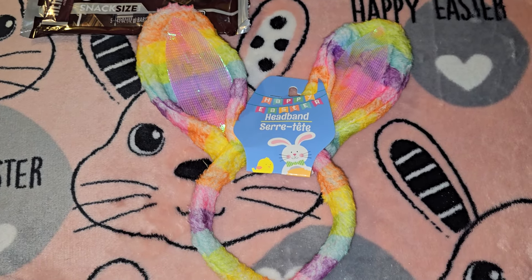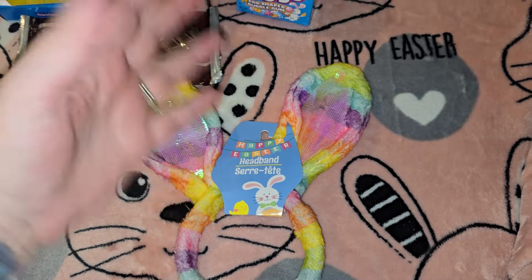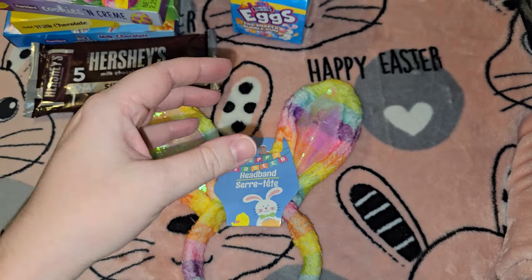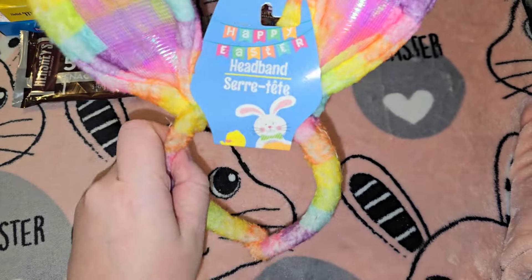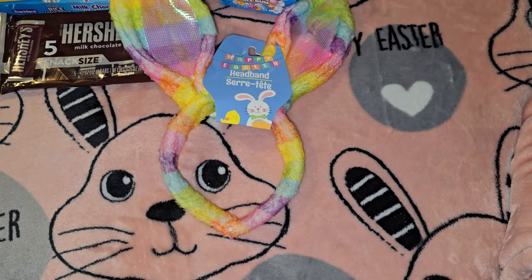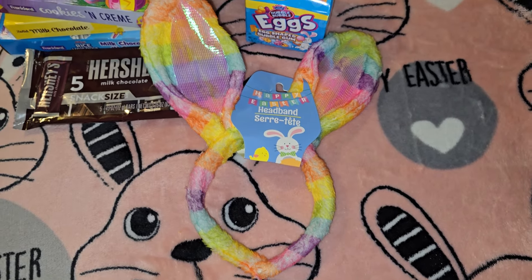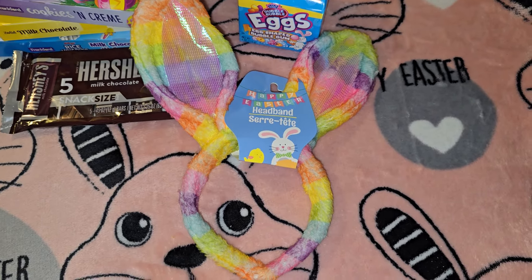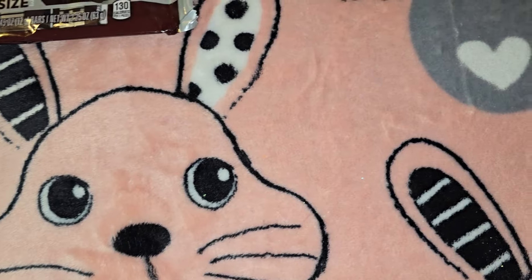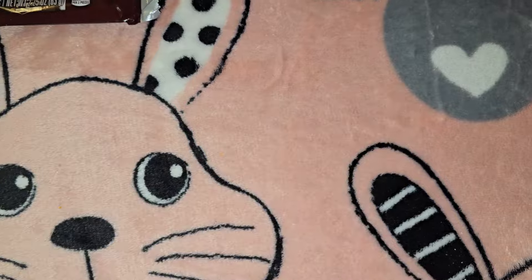I actually had the idea to do the punch bowl Easter baskets — you've probably seen it where you stack two punch bowls with a small one on top with Easter bunny ears, feet at the bottom, and fill it with Easter grass and goodies. But a lot of the punch bowls were gone, and the colors they had I didn't really like that much. Plus I'm just feeling lazy right now.